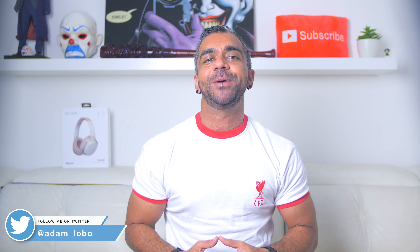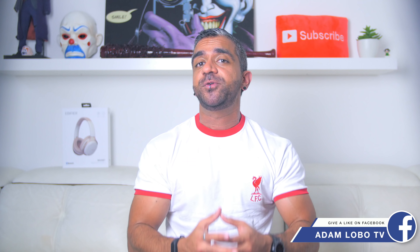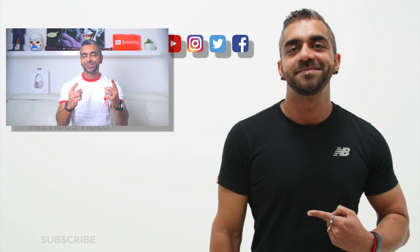So guys, with this overall review, would you get the Edifier W830BT? Let me know in the comment section below. Thank you so much for watching — hope you enjoyed this video! If you did, be sure to hit the like button. Like, share, and subscribe to Adam Lobo TV if you haven't done so. Don't forget to hit the bell icon to get notified for future videos. This is Adam Lobo, and I'll catch you guys, as usual, next week.